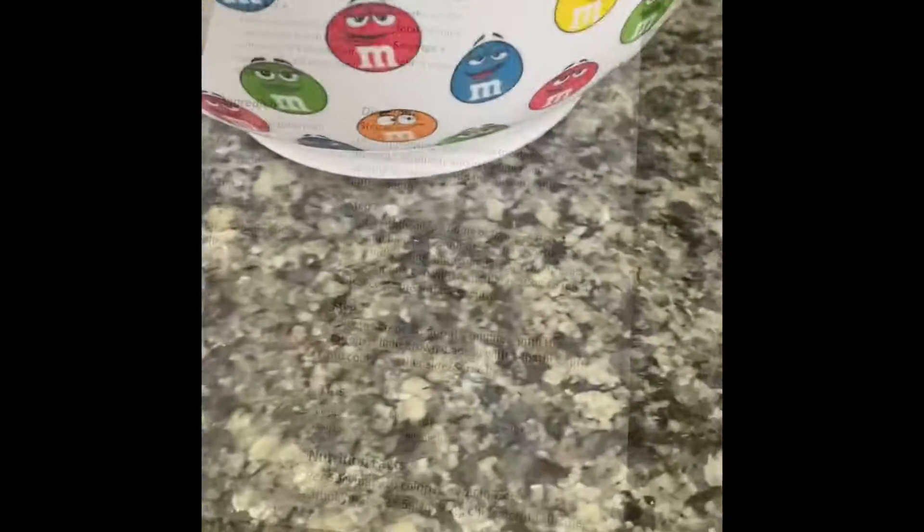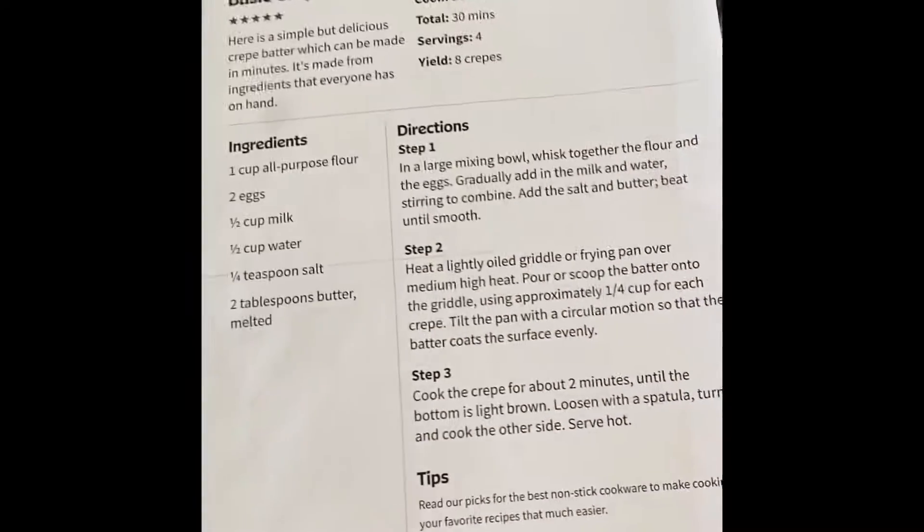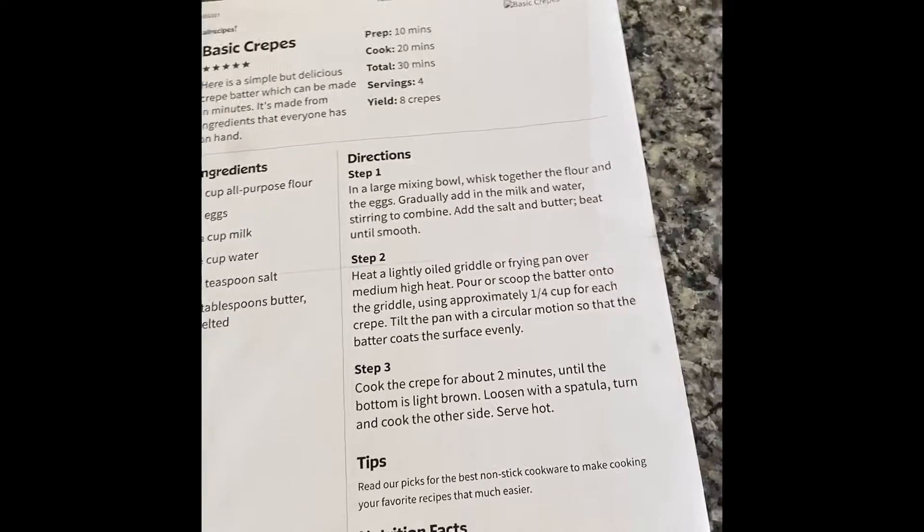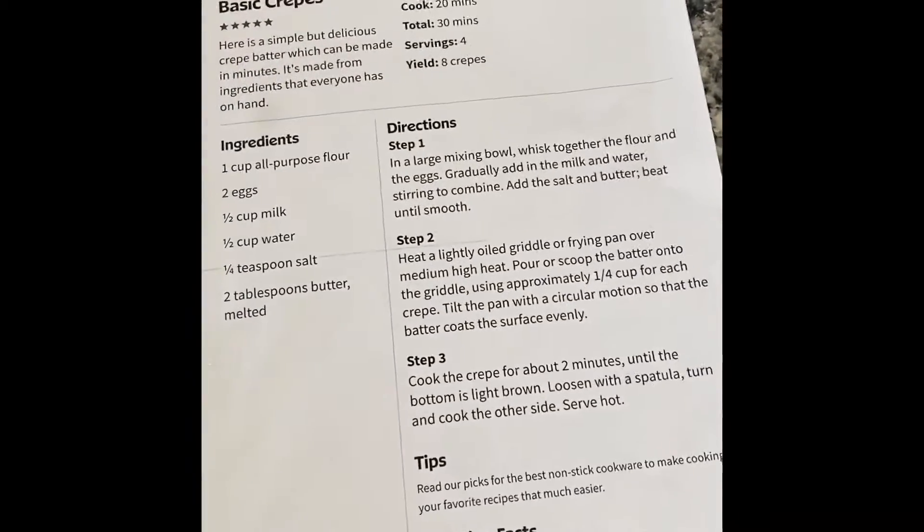Making crepes. Clear your area. Grab your mixing bowl. Grab the recipe — go ahead and get this one if you want, or a different one. This one is not the best recipe, but it tastes good.